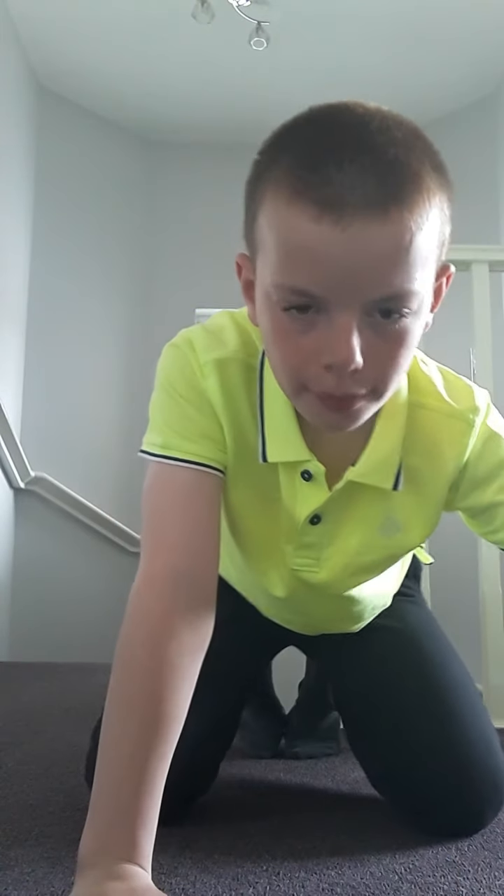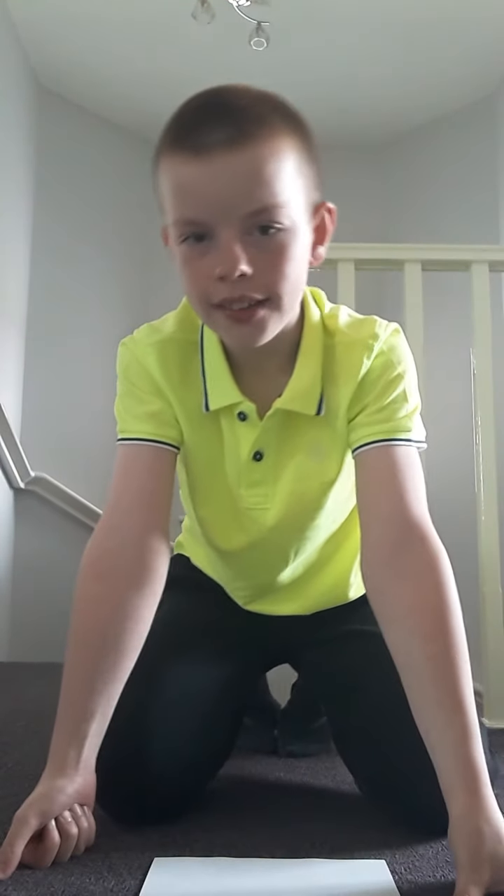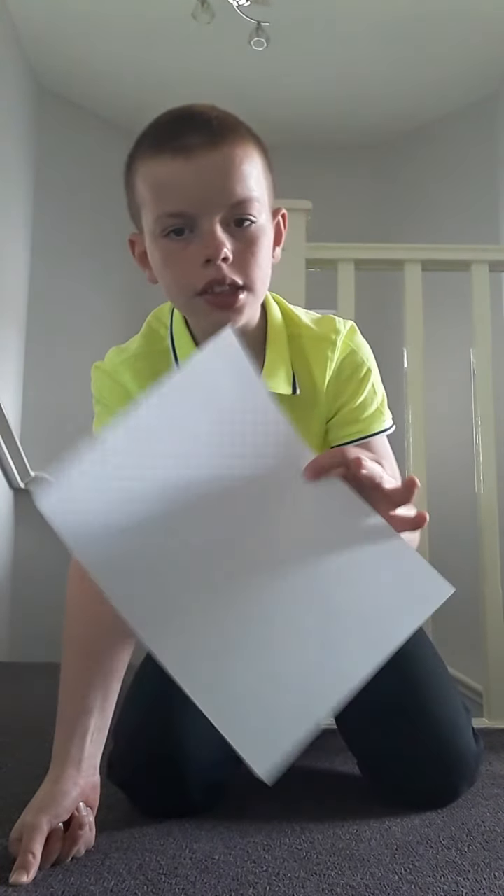Hello guys, welcome back to another video. Today I'm going to show you how to make a cool paper airplane. I recommend an A4 sheet. Let's get to it.